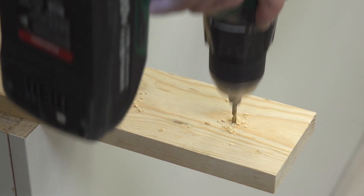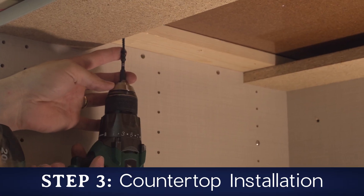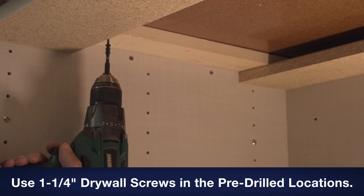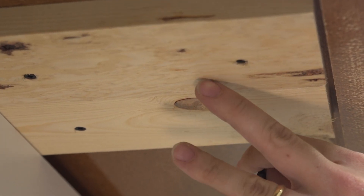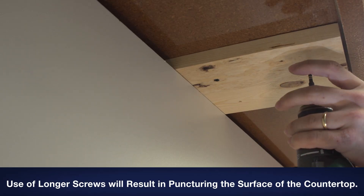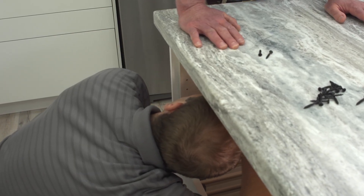Pre-drill a minimum of two to three holes in the section that will be overhanging. Set the countertop in place and fasten. Weight or pressure may need to be applied to the countertop when screwing it down.